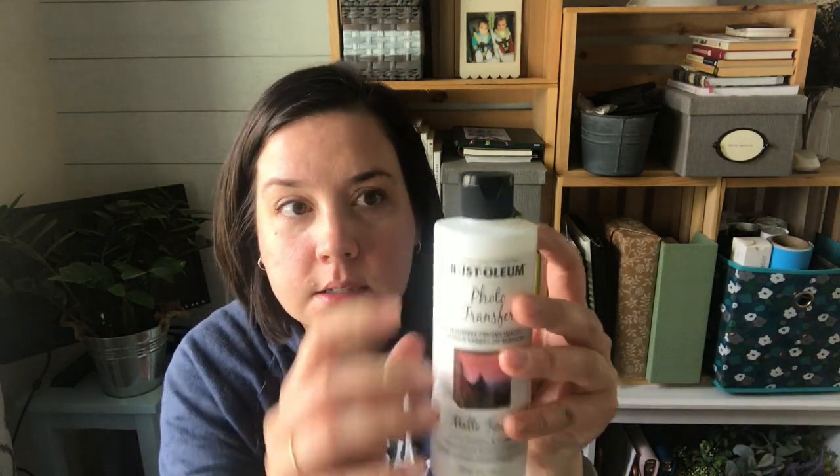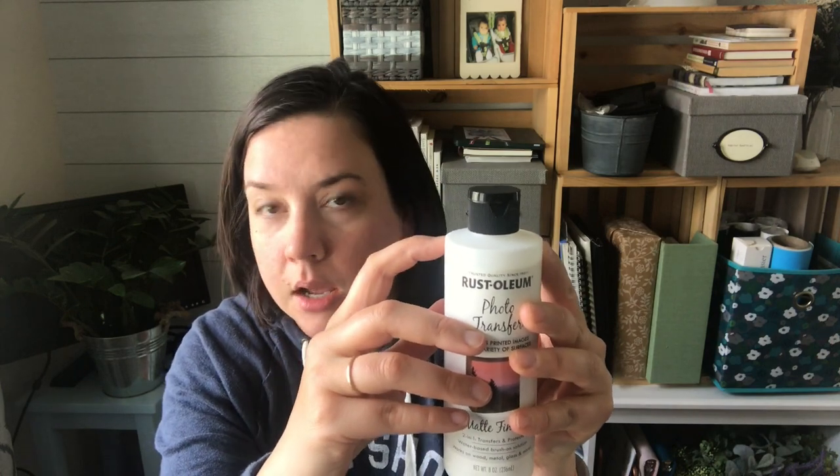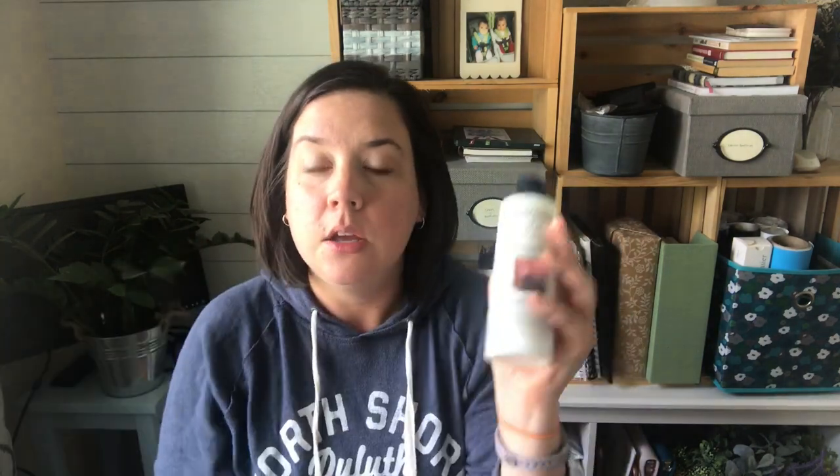That's my verdict. I used so little of this product — you could probably make 100 of these from one bottle. My next project is going to be doing this with a much bigger image on a larger piece of wood to use some of it up. So stay tuned. Rust-Oleum versus Mod Podge: no clear winner, but both are great options if you want to transfer an image onto wood. Until next time, happy making. Bye guys.